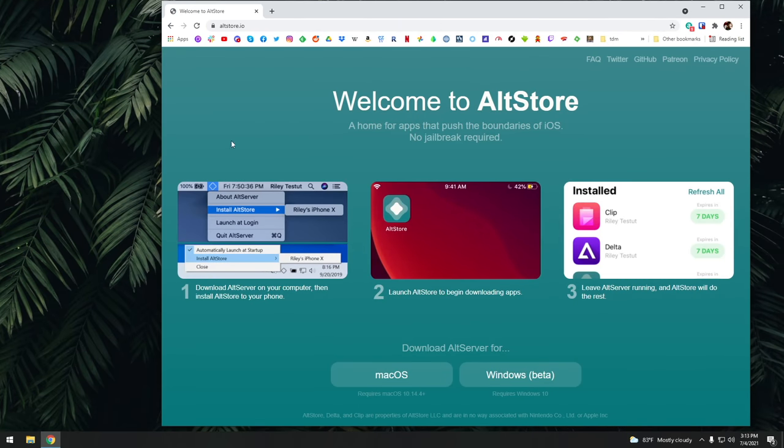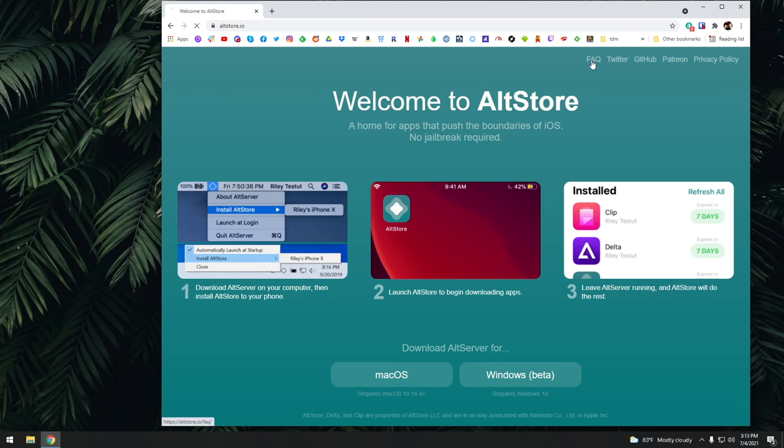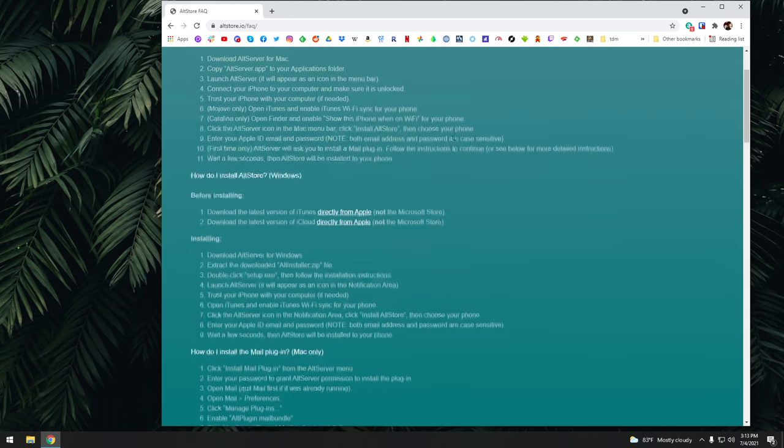Like with all my videos, I'm going to have a written guide linked in the description that will walk you through this process. The first place you want to go is the AltStore website, and in the FAQ section you'll find installation instructions for both Windows and Mac. We're going to do Windows today, but the Mac version is actually easier. First, download and install iTunes and iCloud for your Windows machine — but you cannot get them from the Microsoft Store. You have to download them directly from Apple.